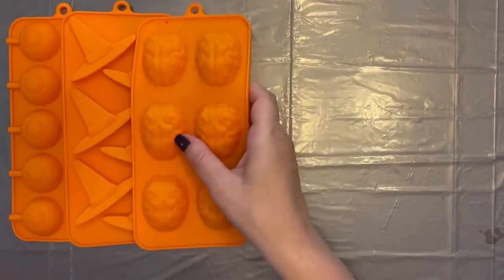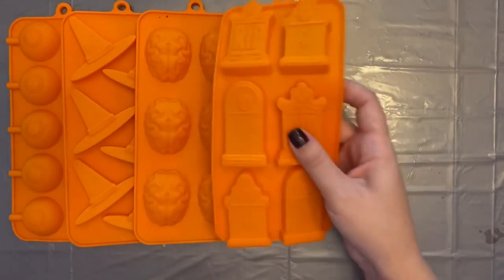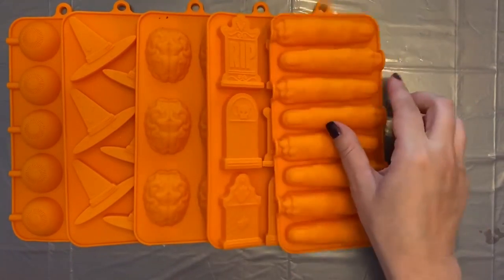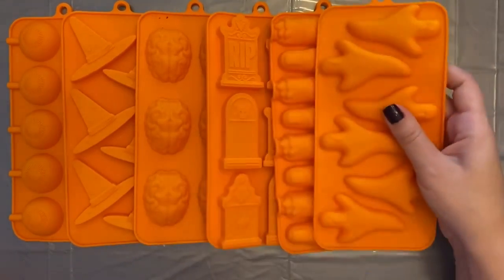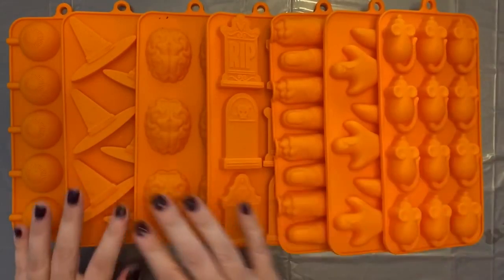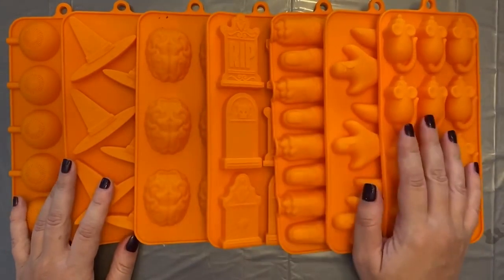Next up are candy molds. I buy these at Michael's every year leading into the holiday. If you can wait until it gets closer to the holiday, they tend to go on sale. Before the sale, they're $4.99 a piece. Once the sales start, they're usually around $2.99. And they always have really cute designs. For this batch, we have eyeballs, a witch's hat, brains, headstones, fingers that I like to turn into zombie fingers, ghosts, and mice or rats.